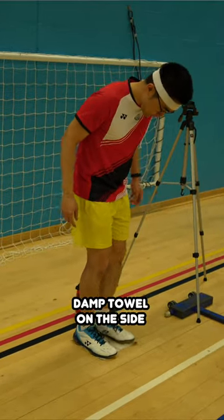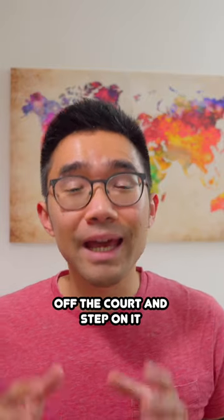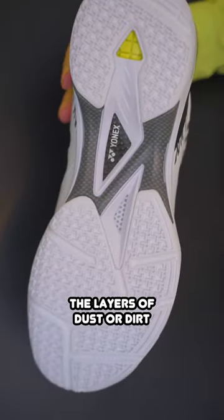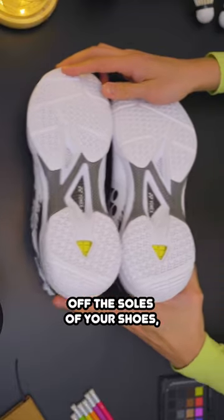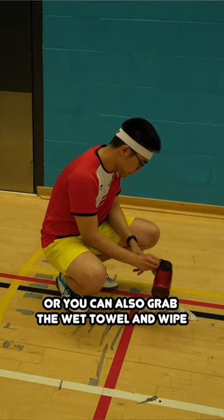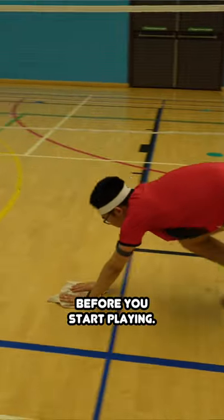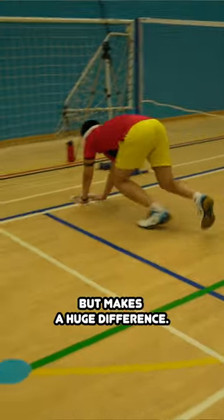A popular one is to have a small damp towel on the side of the court and step on it anytime you need some extra grip on your shoes. The damp towel takes the layers of dust or dirt off the soles of your shoe so they're grippy again. Or you can also grab the wet towel and wipe the whole court floor quickly before you start playing. This will take no more than two minutes, but makes a huge difference.